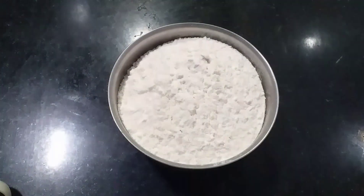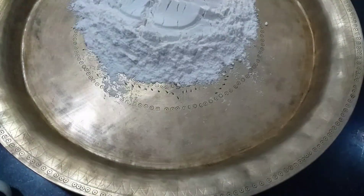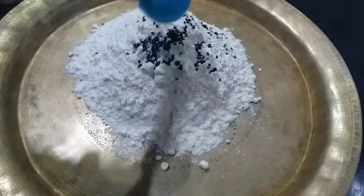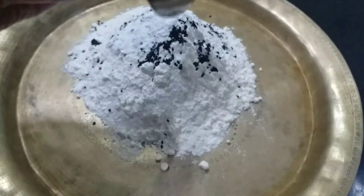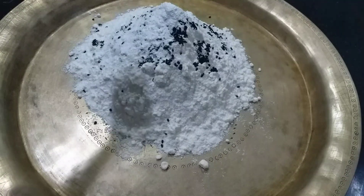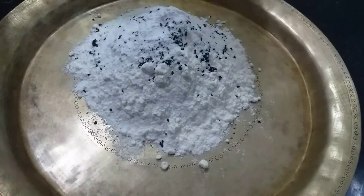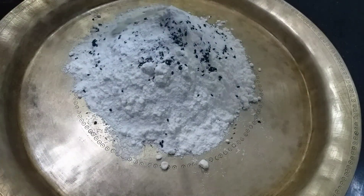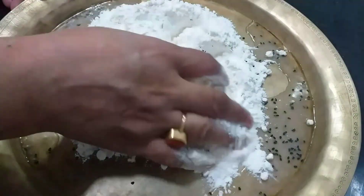We are now making the curry. We are putting it in the water. We are making baking powder. I am going to add some flour.